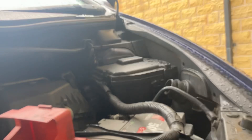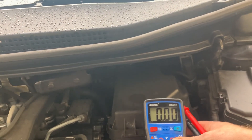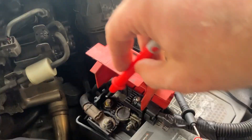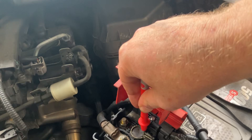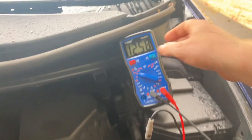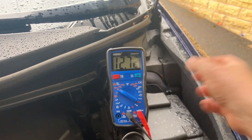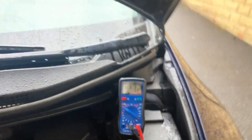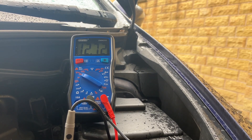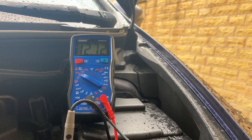I'm going to put the positive lead back in and the negative lead in - you can see a voltage there of 12.72. I'm just going to jump in and start the car and then we'll see what regulated voltage we're getting. Just trying to set up this little tripod. Okay, let's start the car and see what voltage we've got.